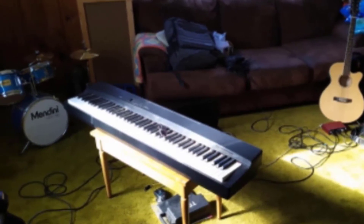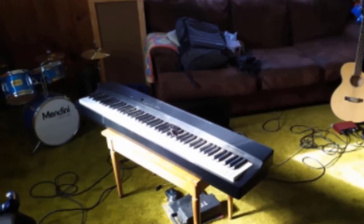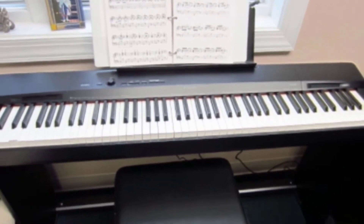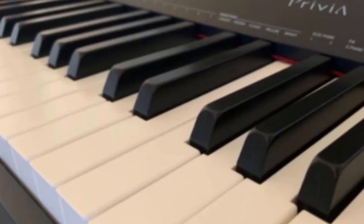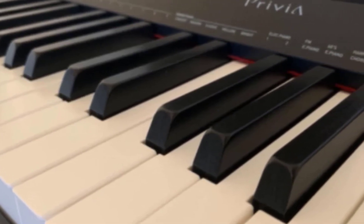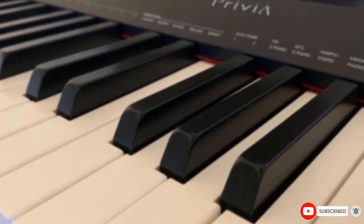You can easily connect the device with your PC or Mac without having to download extra drivers. Considering its price, it has versatile and advanced features from a leading brand in the industry. The Casio PX160 is one of the good options to consider for novice players.